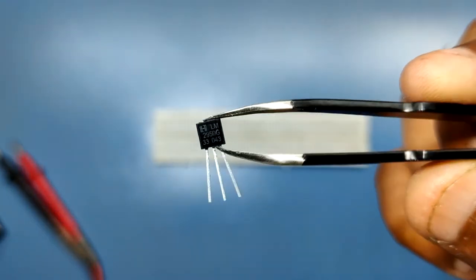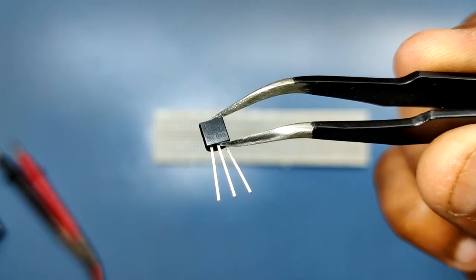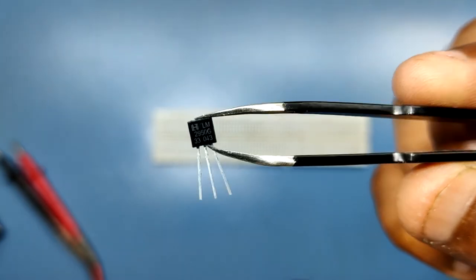Here's a better alternative. We can use the LM2950 LDO in our application to drop 5 volts to 3.3 volts for the microcontroller to work.